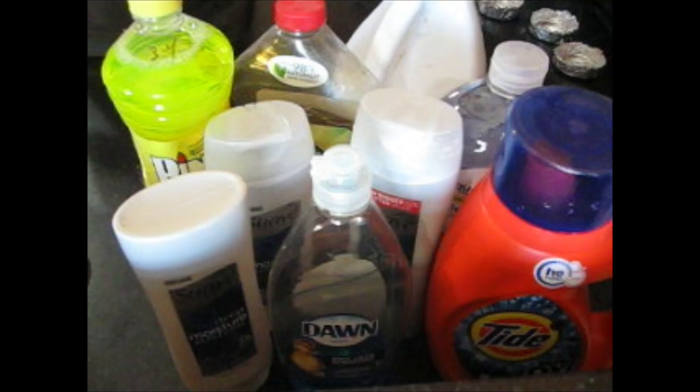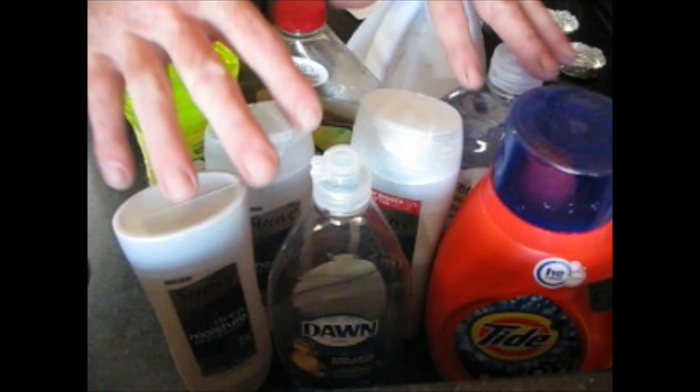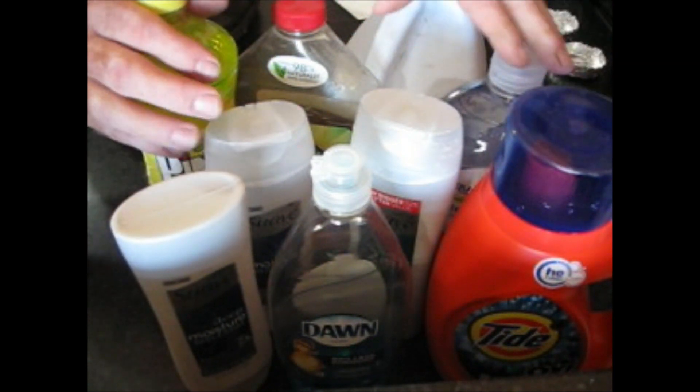I got an inquiry on my YouTube account from a person who goes by the handle 'yes really.' I don't know if this is a male or female, but they were asking have you ever tried freeze drying non-food items like detergents and stuff. I'm up for the challenge, so I went through my house and found all these detergents I could find.